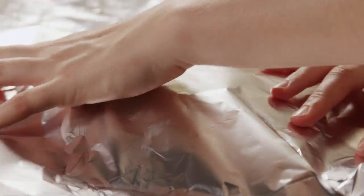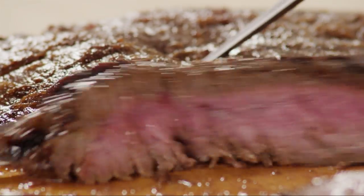Cover with foil and allow the steak to rest for about five minutes. Slice the steak against the grain into strips and serve.